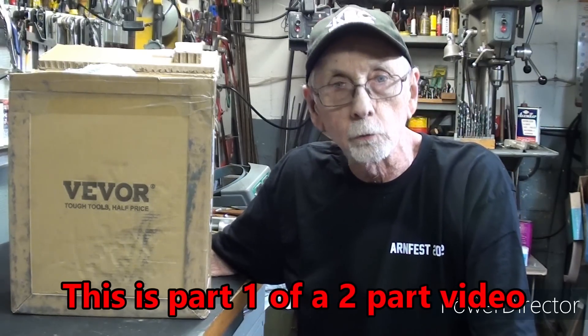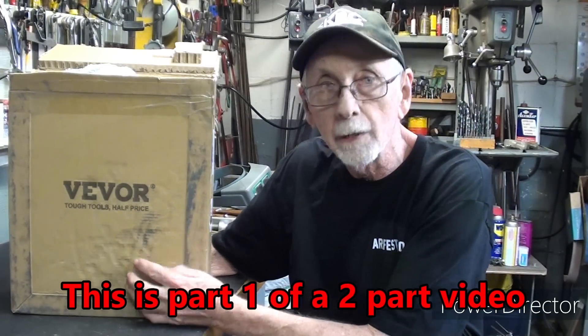Howdy once again, it's Mr. Pete, the original YouTube shop teacher. Welcome back to the shop. This is tip number 876, entitled Magnetic Drill Press. I recently received this Vever Magnetic Drill Press from them. This is not a sponsored video — I'm not being paid to do this. However, I did receive this and I want to be up front with you.